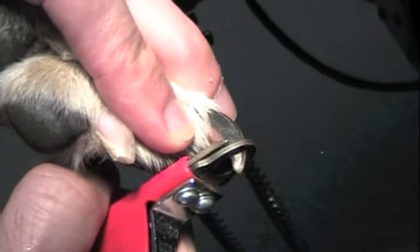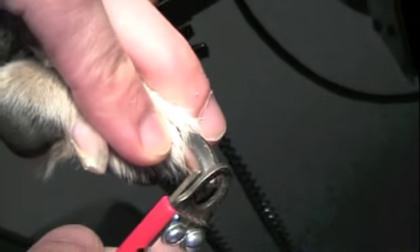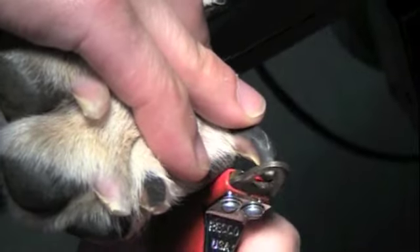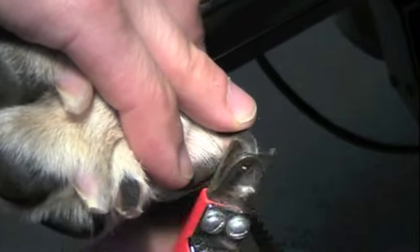Angle the clippers parallel to the foot pad and the long axis of the nail. Do not cut perpendicular to the nail, as you will likely quick the pet. On black nails, it is safer to just cut the tips back incrementally.